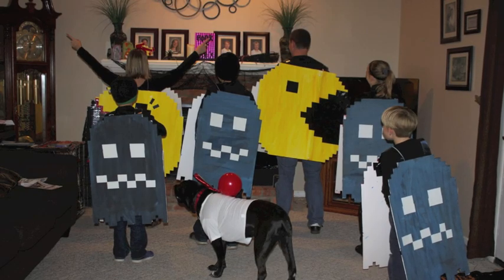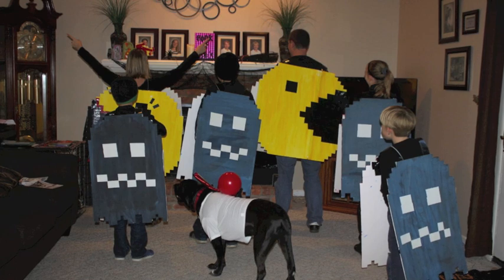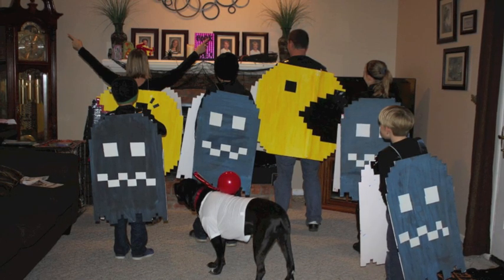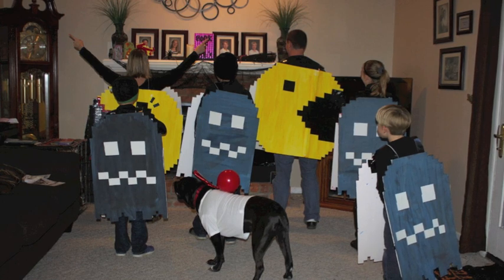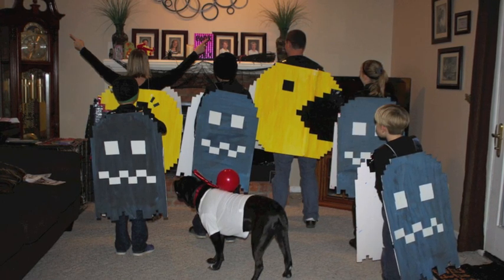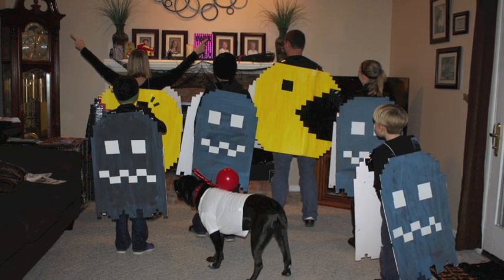You could use Mod Podge over this if you'd like to make it nicer. I also forgot to mention that I did put glow-in-the-dark tape over my white duct tape on the backs of the ghosts. It was pretty neat because they glowed in the dark when we were out, and it was just a really cool costume.